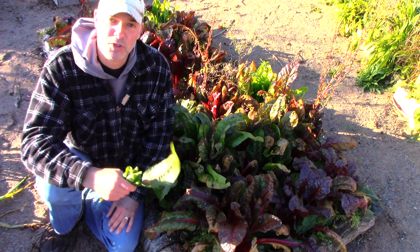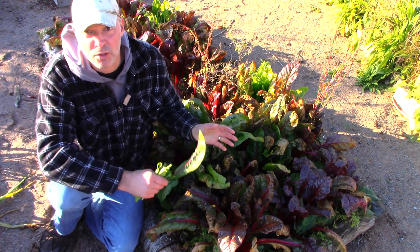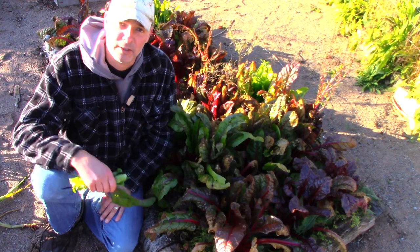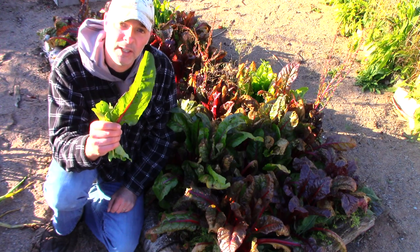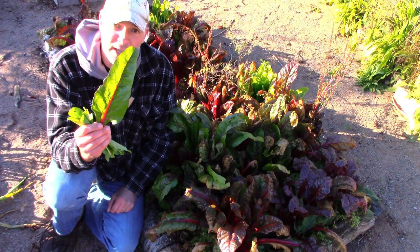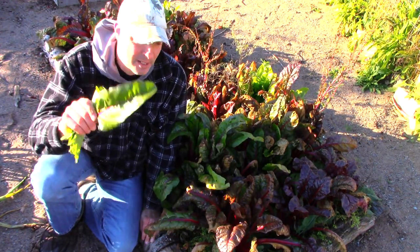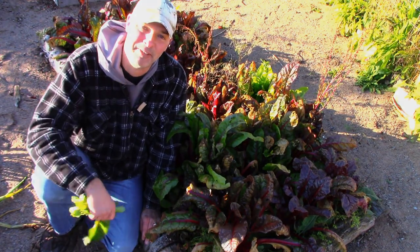Swiss chard with kale is a real winner. If you're not fond of Swiss chard but it grows well where you live, mix it in with your kale — you've got more variety in your diet and garden. Swiss chard tends to be pest-proof, unlike kale which gets attacked by various pests. I hope you found that interesting — please like, share, subscribe, check out my podcast at MaritimeGardening.com, and until next time, get out there, get at it, have fun in your garden.